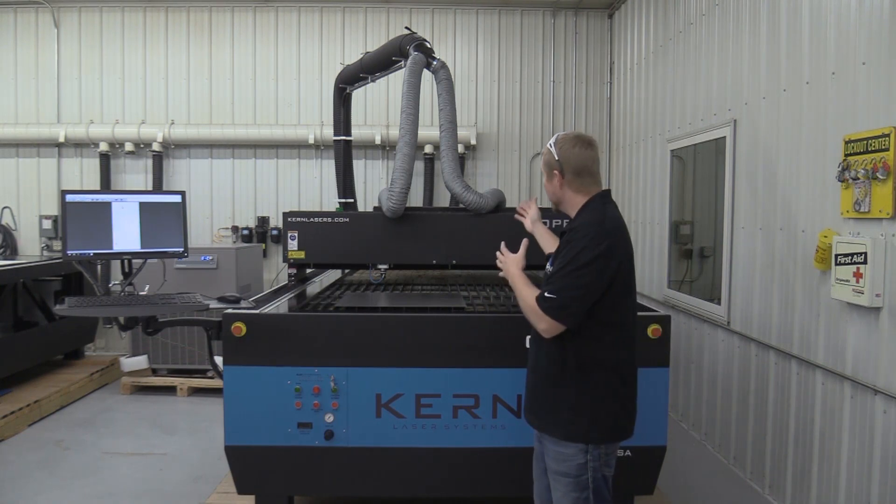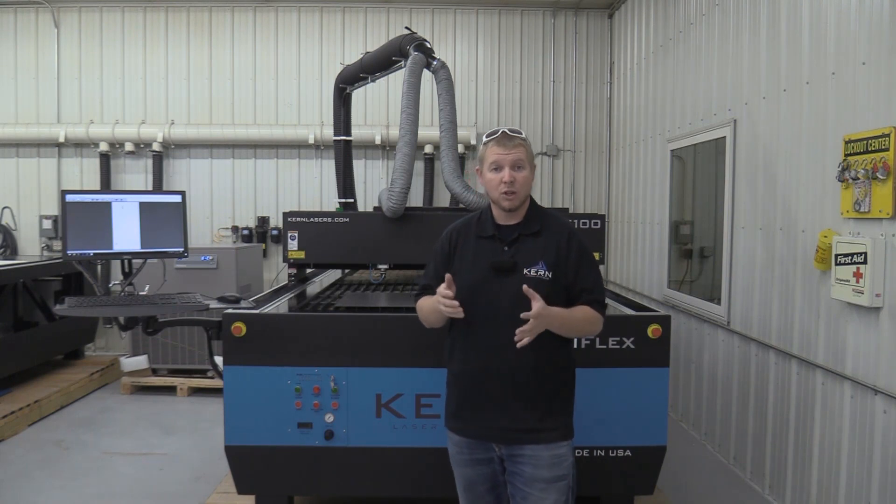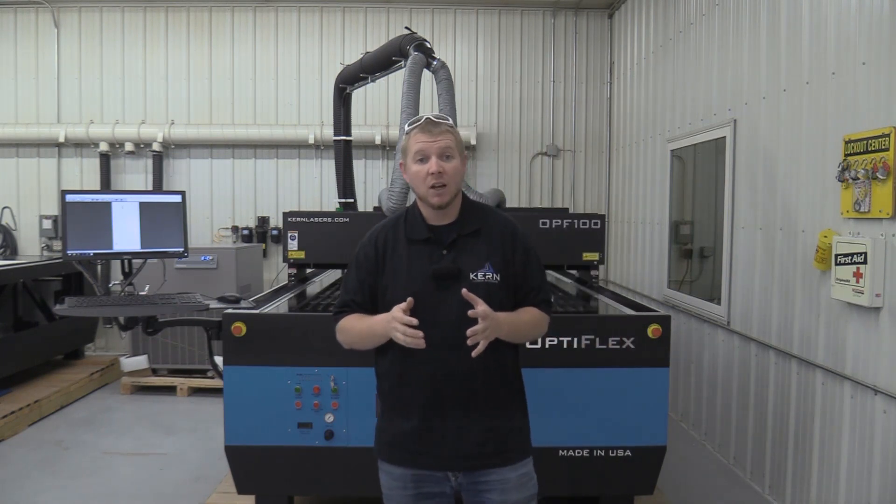Today we'll be working with a 400-watt CO2 laser on one of our Optiflex laser systems. We will use shop air as an assist gas and our 2½-inch V-Focus lens assembly.